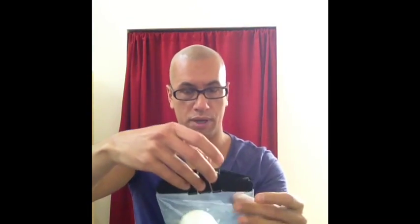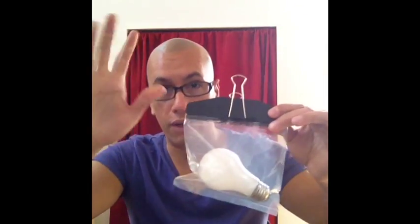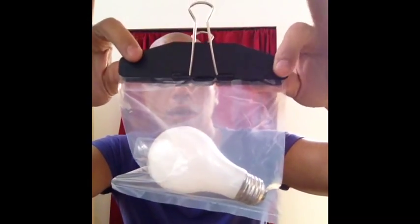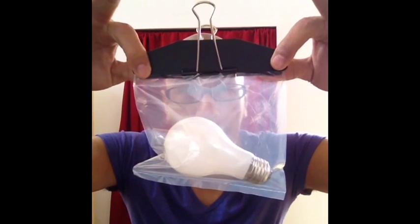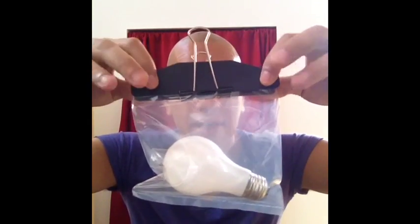Now what I'm gonna do is ask you at home to help me with this, because you'd be surprised — even online, the power of thought works. Watch — nothing in this hand, nothing in this hand. I'll put this as close to you as possible so you can see. I'm just gonna hold it by my four fingers here, and I want you to think about making this light bulb light up. I'm not touching it — the light bulb is by itself.